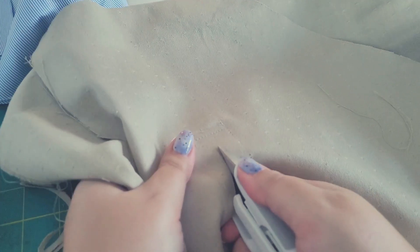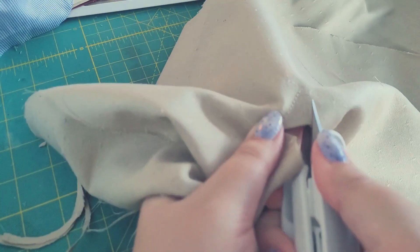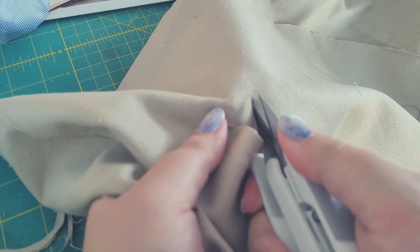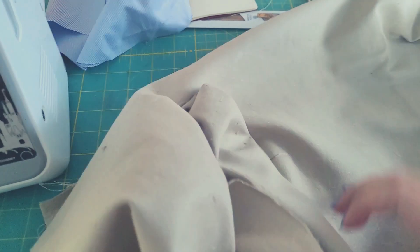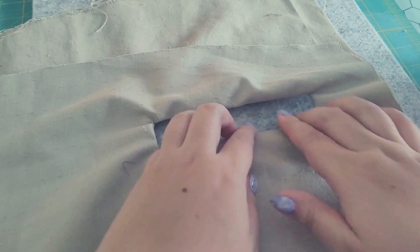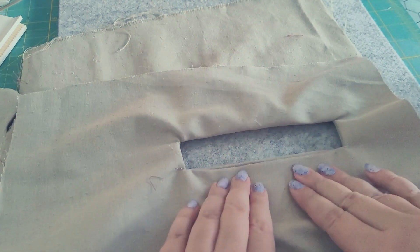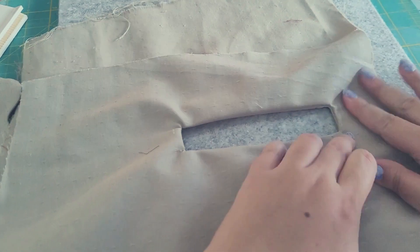The closer you can get to the corner the least distortion you'll have when you flip this out. Now we're putting the pocket through the hole and turning it out. You're going to do kind of the same thing you did with the welt and massage the seam line out — adding a slight finger press helps find the right fold so that once you press it with the iron you don't have to get your fingers in there. I'm starting with the bottom corners and making sure I'm folding right to the seam line.